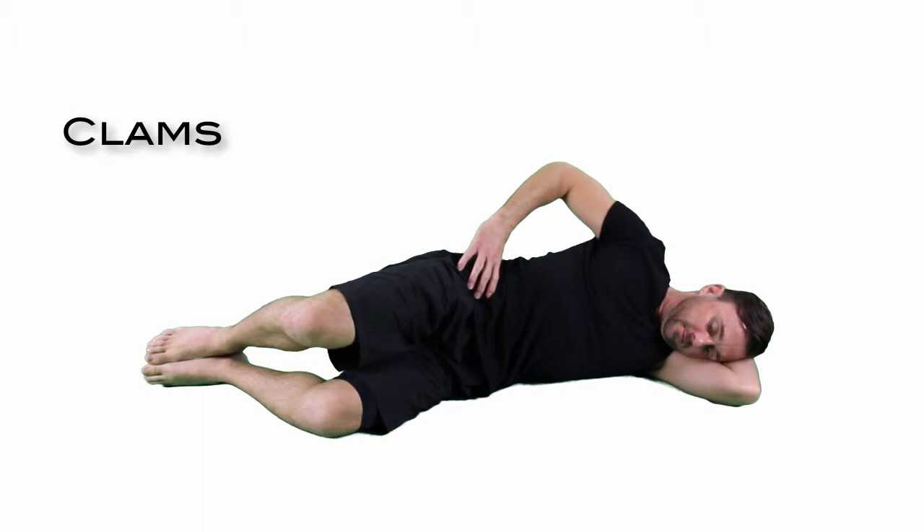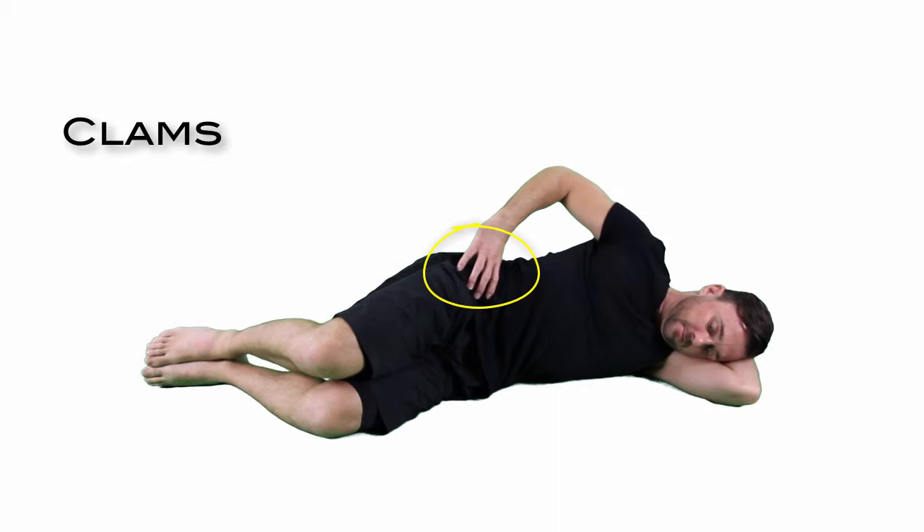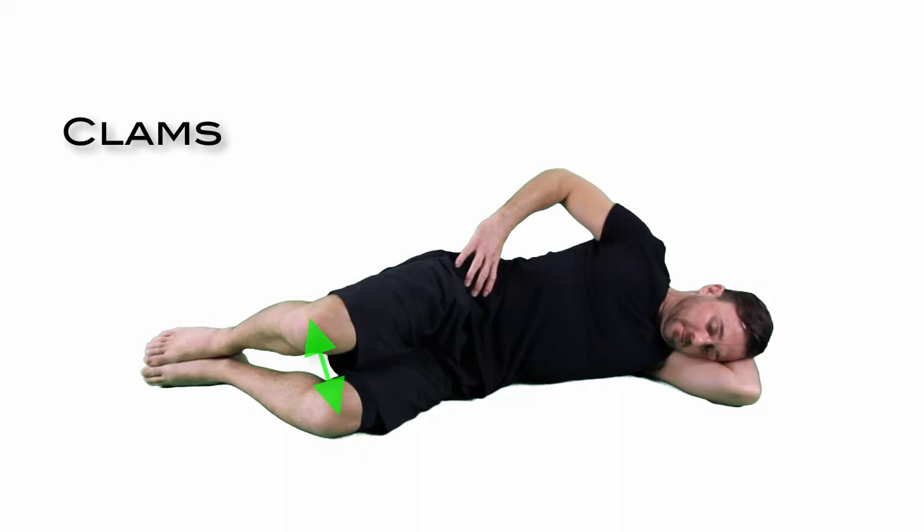Side lying with head supported, knees bent to 60 degrees, hip flexed to 30 degrees. Put your hand on the top of your hip bone to prevent any trunk movement. Keep your heels touching at all times and lift your top knee with no movement or roll of the pelvis, the trunk or the head.